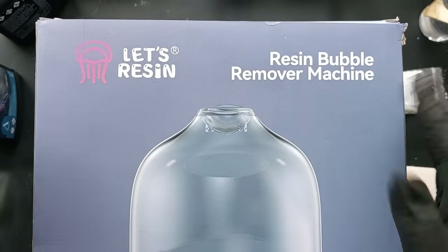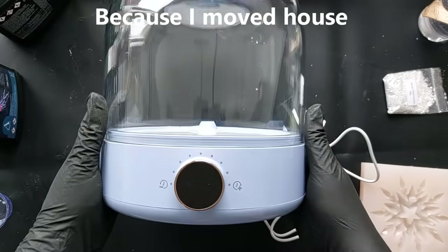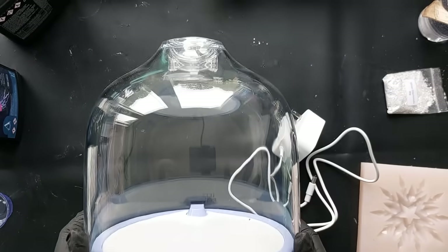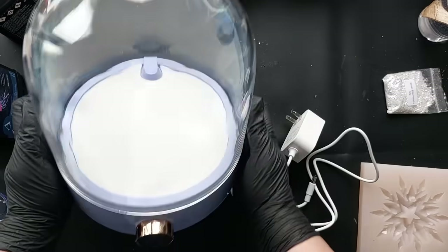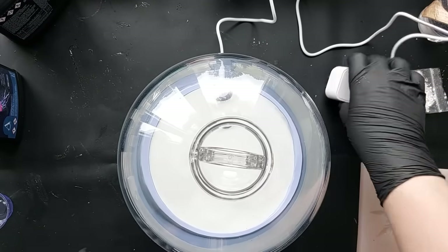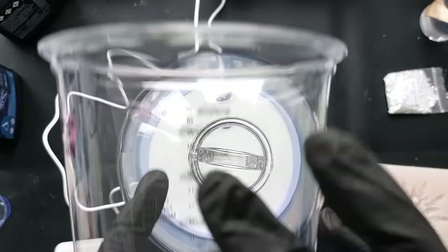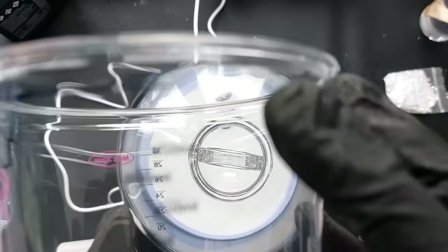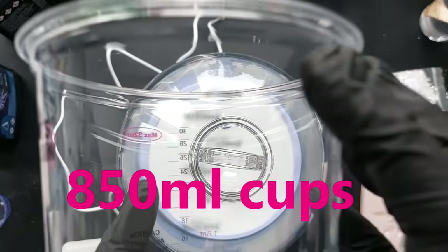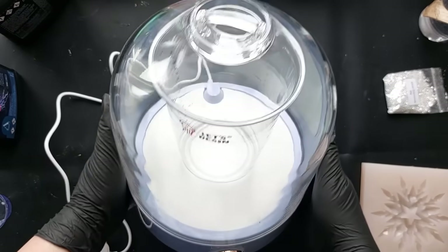Now if you were with me back in August, Let's Resin sent me a bubble remover machine. This wasn't actually available on the market until late September and I never really got around to doing my review video, but you guys would have seen I was using it a lot back in August to get rid of bubbles. It is a beautiful large collage design — the actual lid is a giant glass dome. I was trying to show you on this cup just how much you can fit in there.